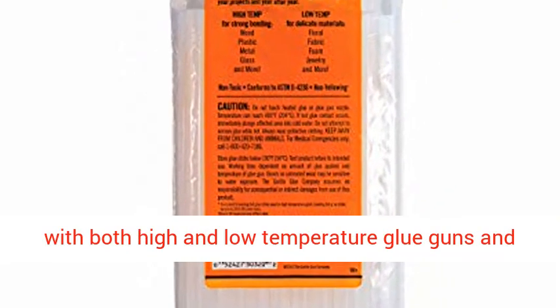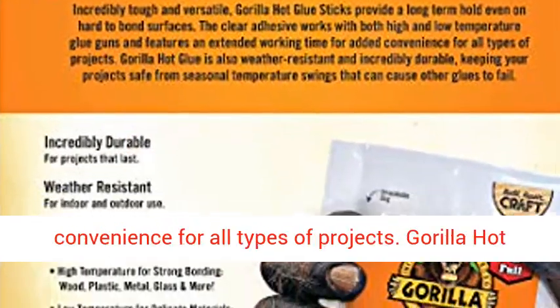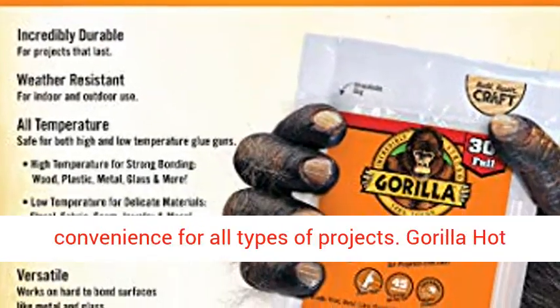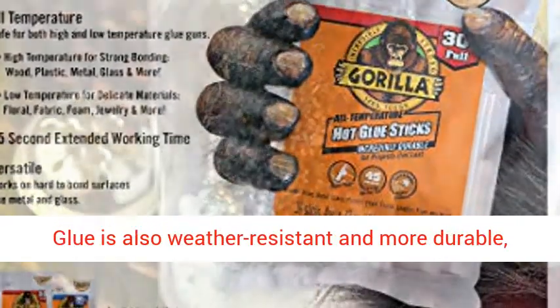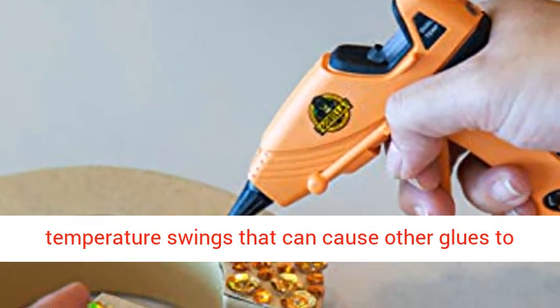The clear adhesive works with both high and low-temperature glue guns and features an extended working time for added convenience for all types of projects. Gorilla hot glue is also weather-resistant and more durable, keeping your project safe from seasonal temperature swings that can cause other glues to fail.